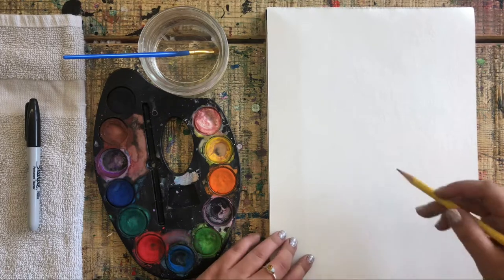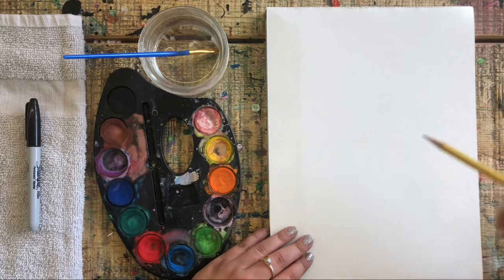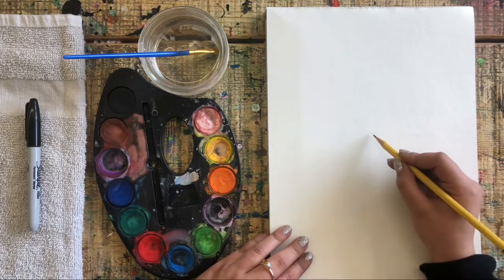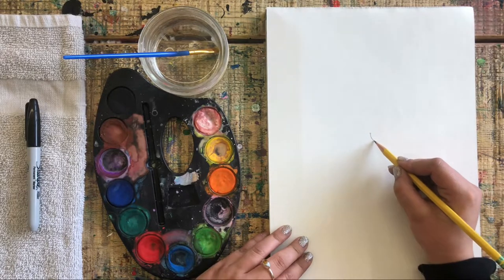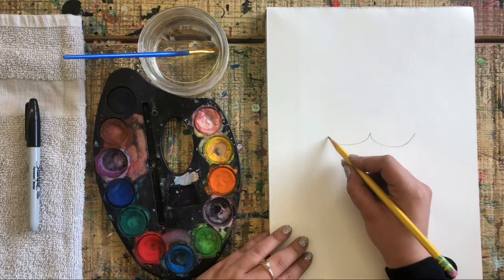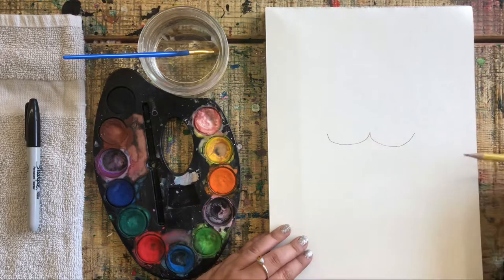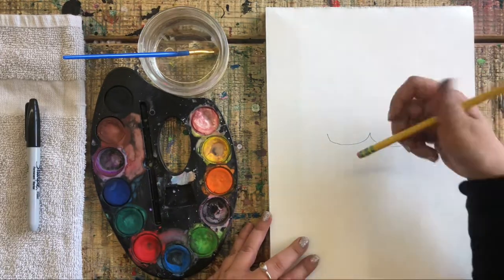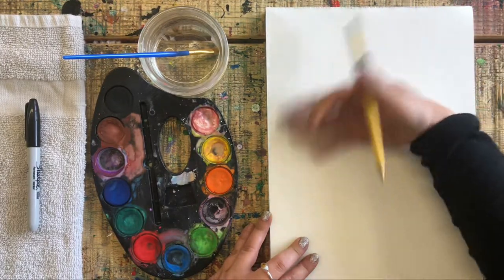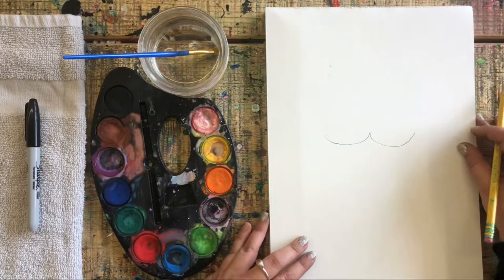To draw our basset hound we need to find the middle of our paper — roughly here; it doesn't have to be perfect, just try to find the middle. Now we are going to draw two scoops going out to the sides like this. If your drawing isn't looking the way you want, that's why we're doing it in pencil first — we can just erase and fix. Press pause at any time if I'm going too fast.